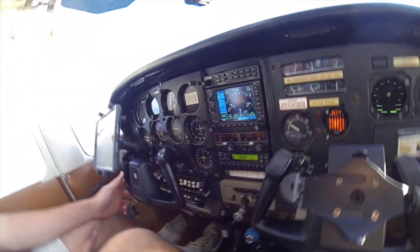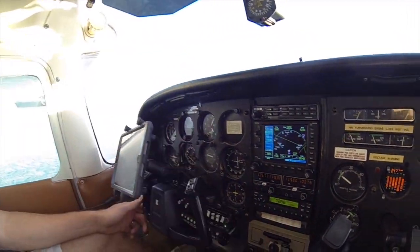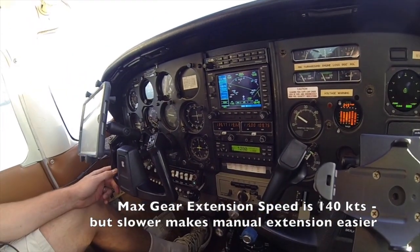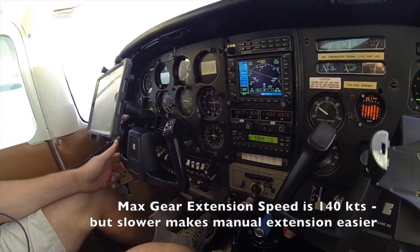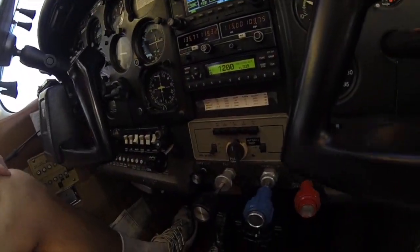What speeds would you do that at? I noticed you slowed the airplane down before putting some flaps on. We're at 114 knots ground speed, well below 140 — that's the gear extension speed. Gear extension speed is 140 knots indicated.